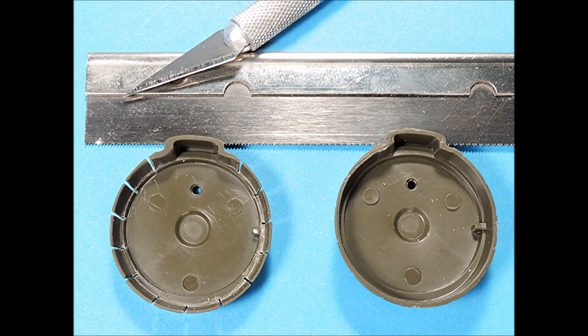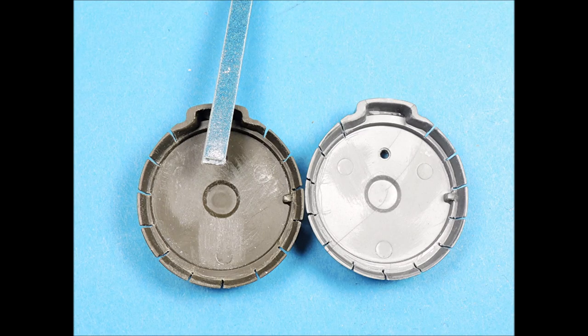The cowling flaps on a B-25 had a little bit of open space between them, so I used a small razor saw and very slowly removed the excess plastic between the cowling flaps. Use a sanding stick to remove the punch-outs on the backside of these cowling parts so that they'll fit snugly onto the engine nacelles. With the preliminary engine work complete, now it's time to start working on the nacelles.